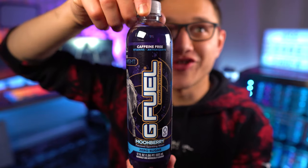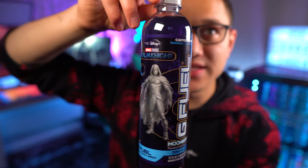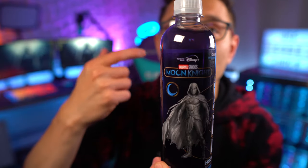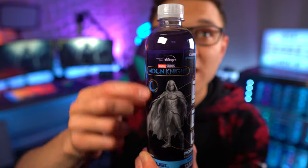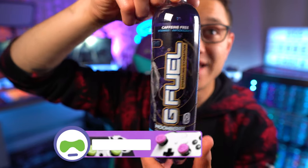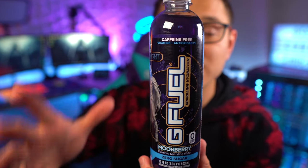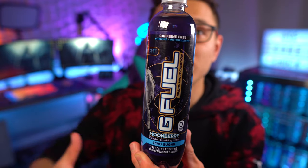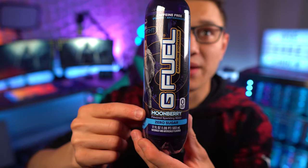Here is what the Moon Night hydration bottle looks like — I really like it, I think it looks awesome. If you don't know what Moon Night is, it's a new Marvel Studios series on Disney Plus. I've heard it's pretty good but I haven't watched it yet — definitely encourage you guys to check it out. This is G Fuel sparkling hydration, it's caffeine-free, and it has vitamins and antioxidants with no artificial colors.